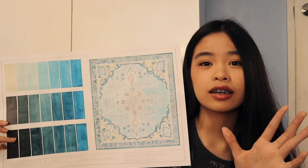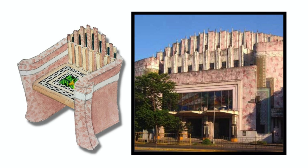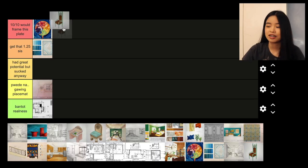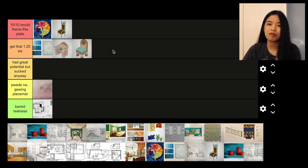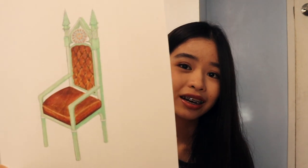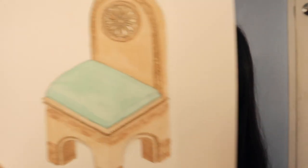This is my carpet plate — if you're a consistent watcher of my plate diaries, you've probably seen it. The next plate I'll rank is my chairs. These chairs were for my history subject. We were tasked to design chairs inspired by different buildings around Manila, with each building corresponding to a certain period style. My chairs were based on the San Sebastian Church, Manila Metropolitan Theater, and Manila Cathedral. They're not bad, considering they were a bit rushed. My San Sebastian Church chair I would give a 10 out of 10, but the other two I'd give 1.25 sis — I'm not feeling them.